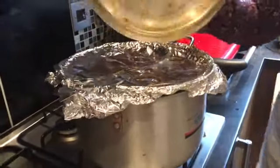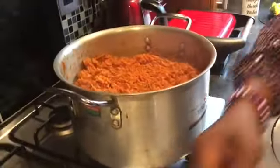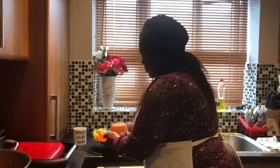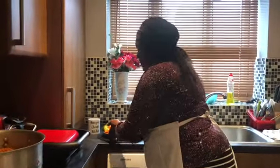Our jollof rice is ready now! Oh my goodness, you can smell the flavor — smells really good! Look at that — is someone hungry? Well, I'm hungry! Please don't forget to subscribe to Amazing Cherish Kitchen. Please share this video, give it a thumbs up, and let me know how you prepare your jollof rice and leave your comments in the comment section. Don't forget to join us next time. God bless you — and this is the finished rice. How beautiful is that? Wow, that's amazing! Thanks for watching, see you in my next video, God bless!